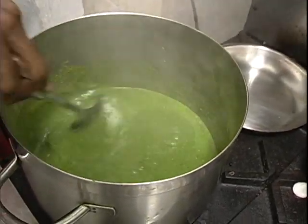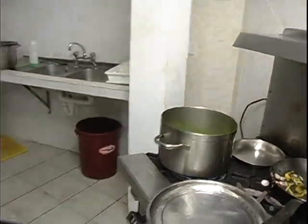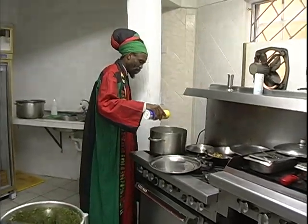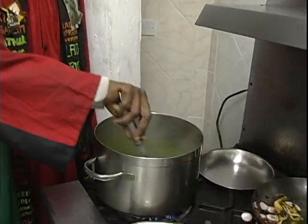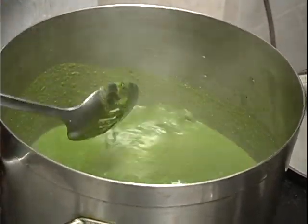We're not gonna put any powder turmeric or anything, just this specific seasoning. I'm just gonna use a bit of sea salt to put in our salt flavor - not too much sea salt, just this. That's all I'm gonna put in as dried herbs. If I just taste it, it tastes brilliant - it tastes like medicine. So if you are coming down with a cold or the flu, what you need to do is use a food like this, hot and nice.